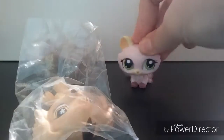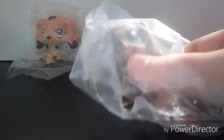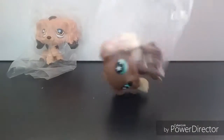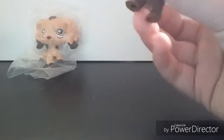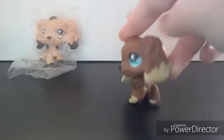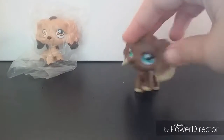First one, second one — both Croc Spaniels, let's go! So here they are: Croc Spaniel 960, which I thought I didn't have but I actually do, so I guess I've got doubles. I might put this one on eBay, I don't know.